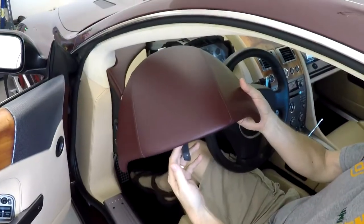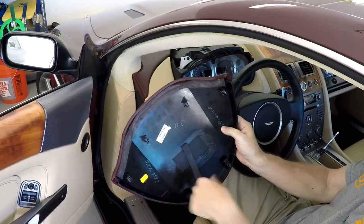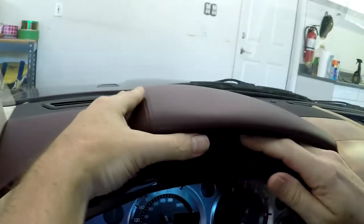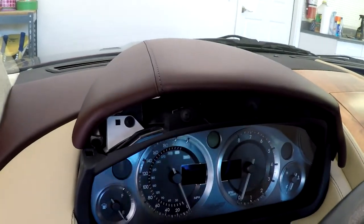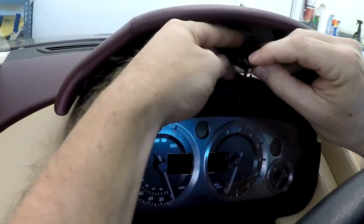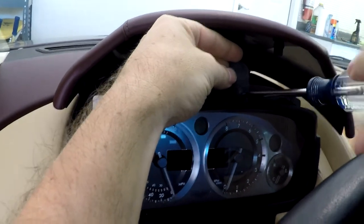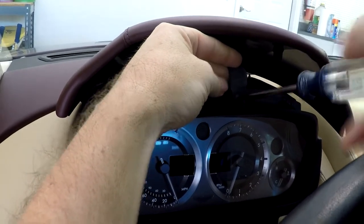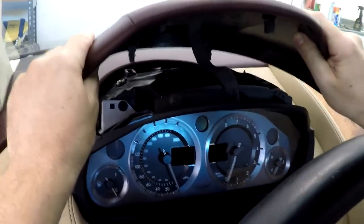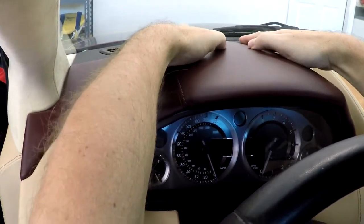Next up is the instrument binnacle cowl. This one has, for some reason, a safety strap and then six connectors, and it's a push-down installation. First thing we have to do is get the screw in on the safety connector, which is just the oddest thing — it's not a grounding strap or anything, it's just fabric. Once that's snug, next is just lining up the six connectors and pushing it straight down — back first, then the front.